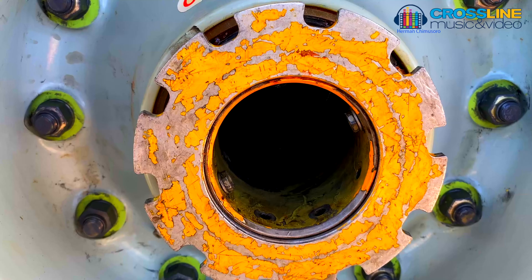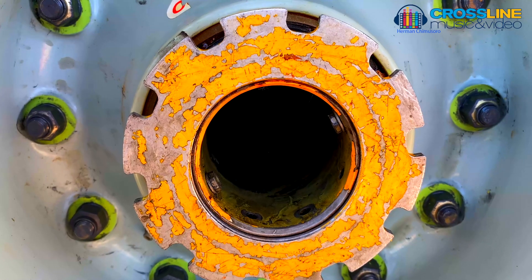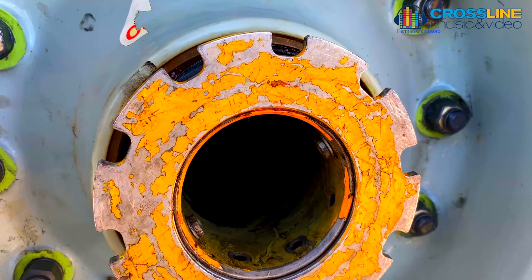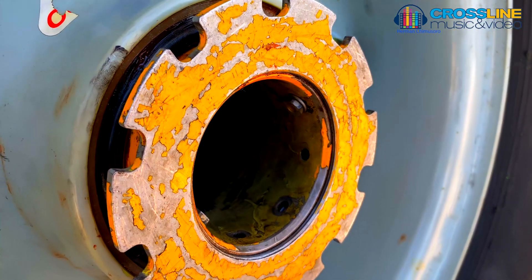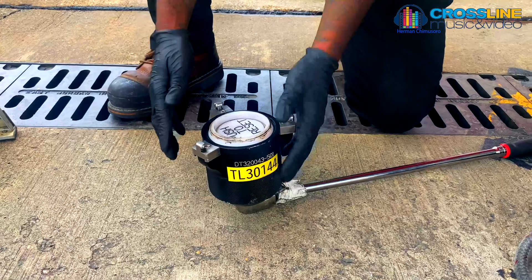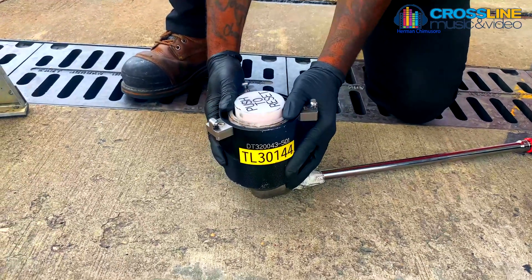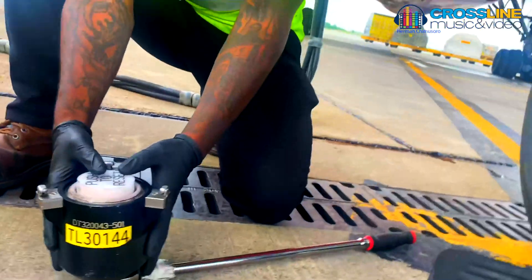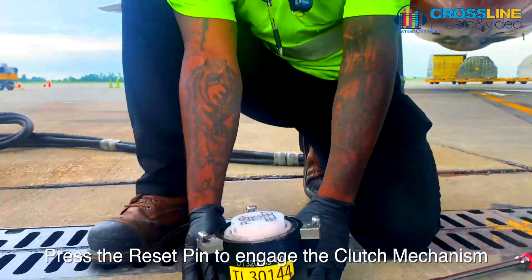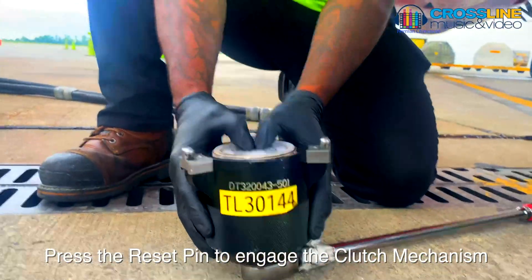On to removal of the nose wheel tire assembly — this is for outside threaded axle configuration. Remove the axle nut as follows. It should be noted: if using axle nut safety socket PN DT320043-501, ensure the reset pin is pressed prior to use.